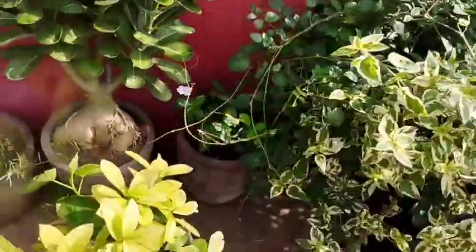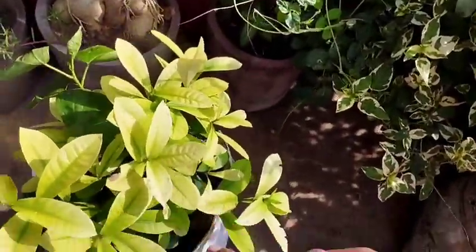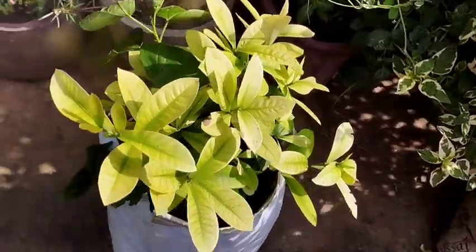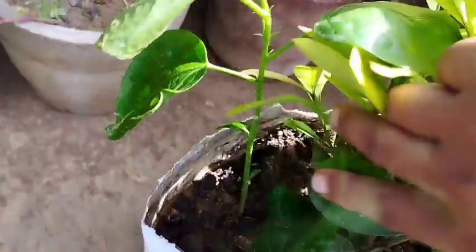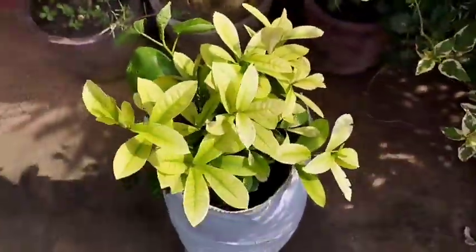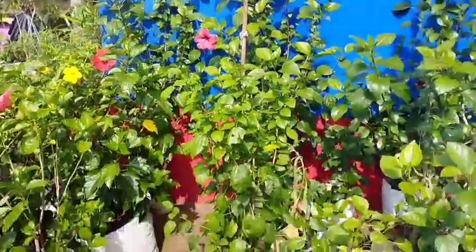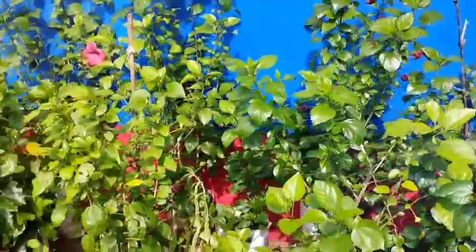This is a bad thing for me. This is a good thing, and I have got a lot of water. This is a good thing, and this is a great thing. I will try to get some water for me.